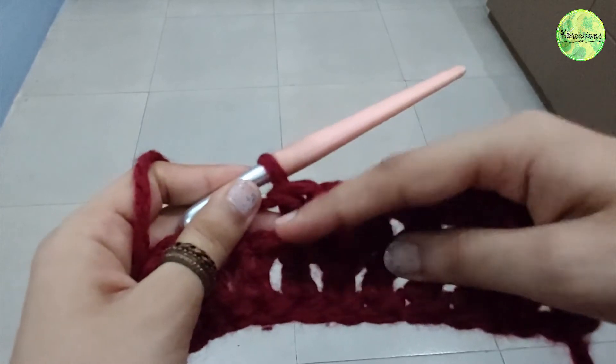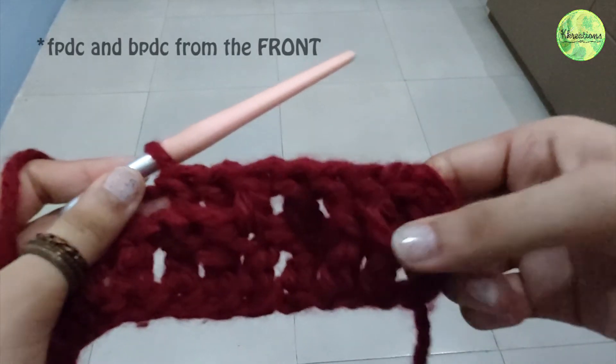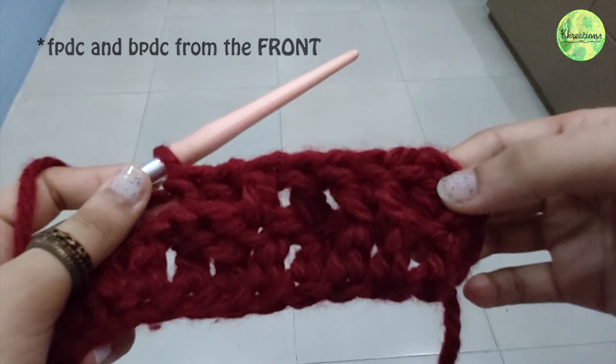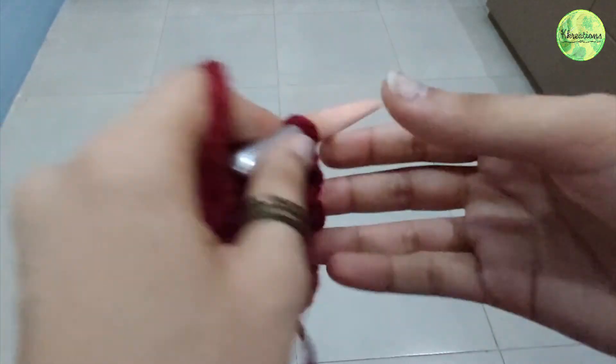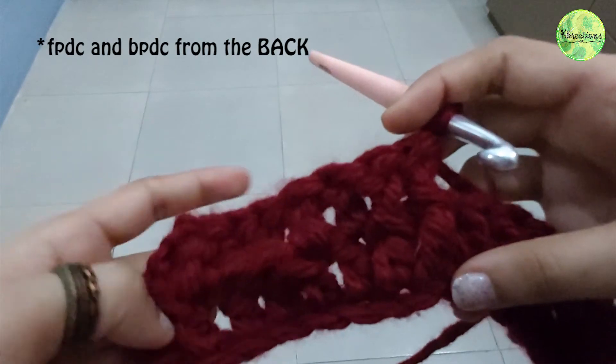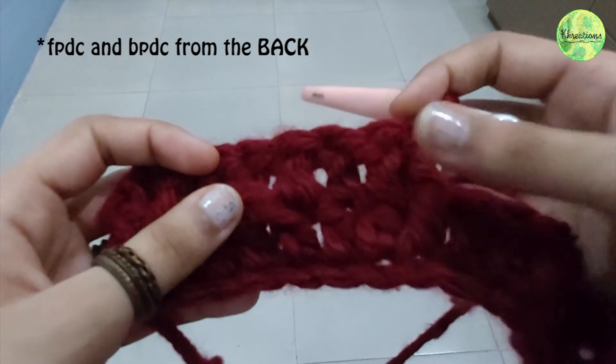That's our back post double crochet, and these two are front post double crochet. They look the exact opposite when we flip them over. This was our front post that looks like this from the back, and this was our back post that looks like this.